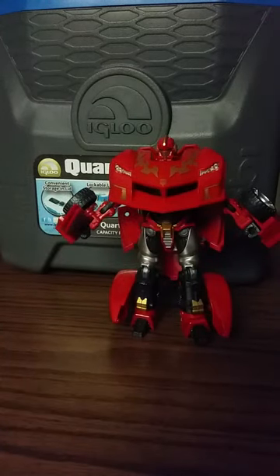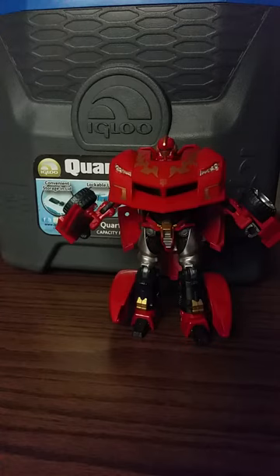There you have it — Hot Rodimus. That concludes my review of Transformers Military Arms Hot Rodimus. There you have it, done.